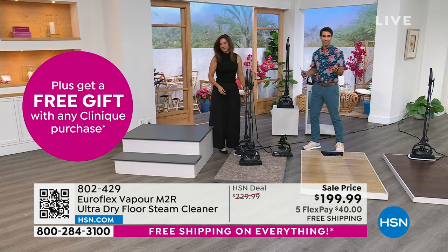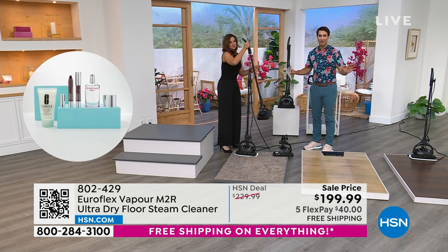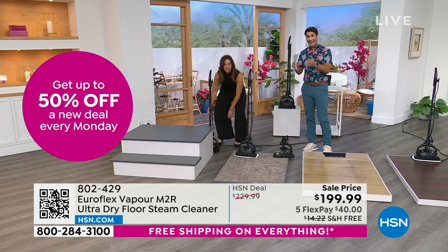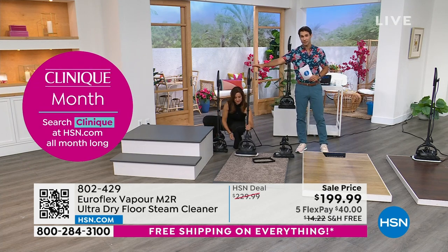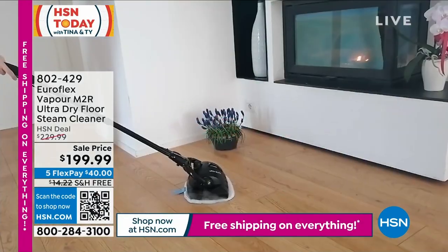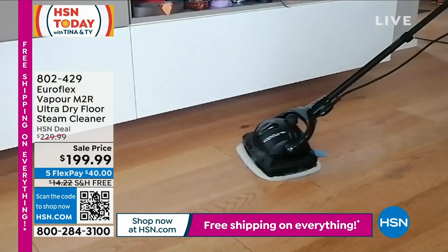It's on five flexible payments. All you have to do is put down $40 today — you don't have to have the HSN card, you don't have to be a VIP shopper, you don't have to belong to any club. Anybody can take advantage of those five flexible payments. Today we're also doing free shipping and handling on everything. You get it home, and we give you 30 days — a full month — to try everything out before you decide if you want to keep it.